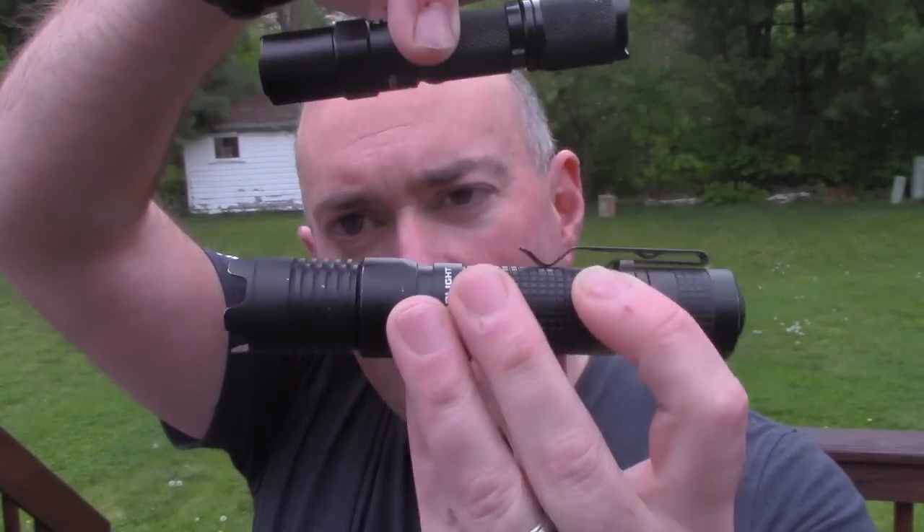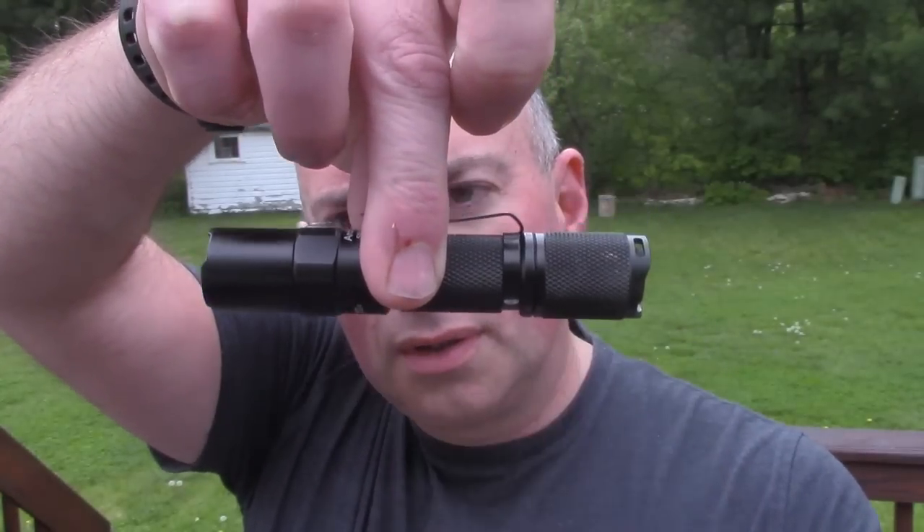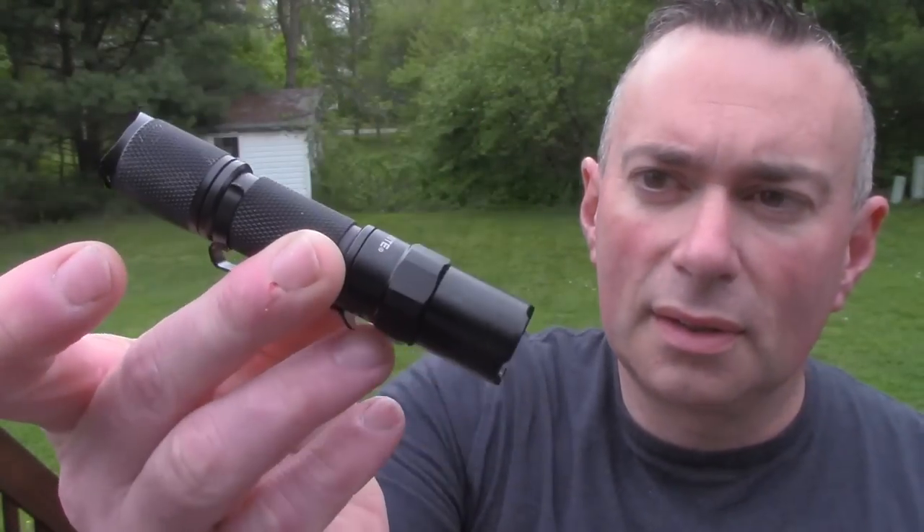This is the average size of an 18650 light, and this is a single AA light. So it is a lot easier in the pocket, a lot easier for EDC. You don't notice it's there. But man, this thing is bright. It throws an awesome beam. It's not too much, it's not too little — it's just right.